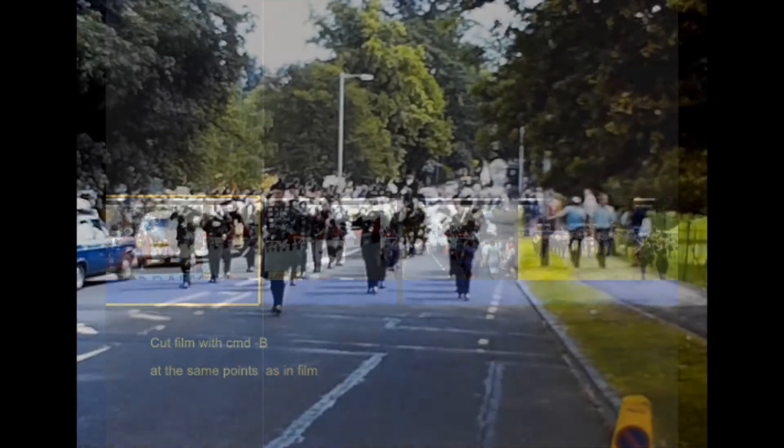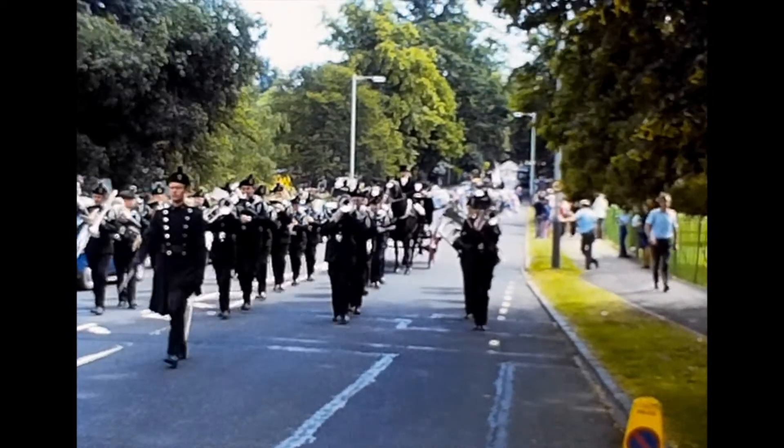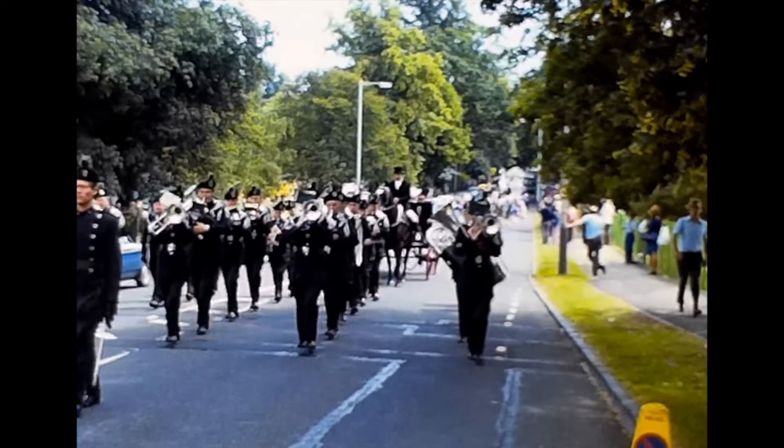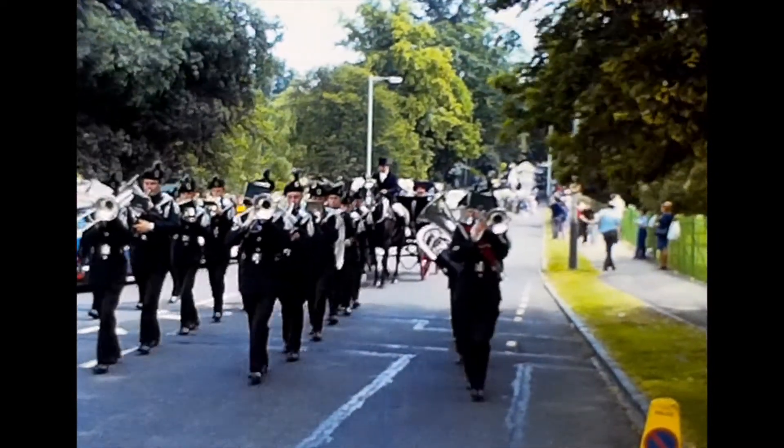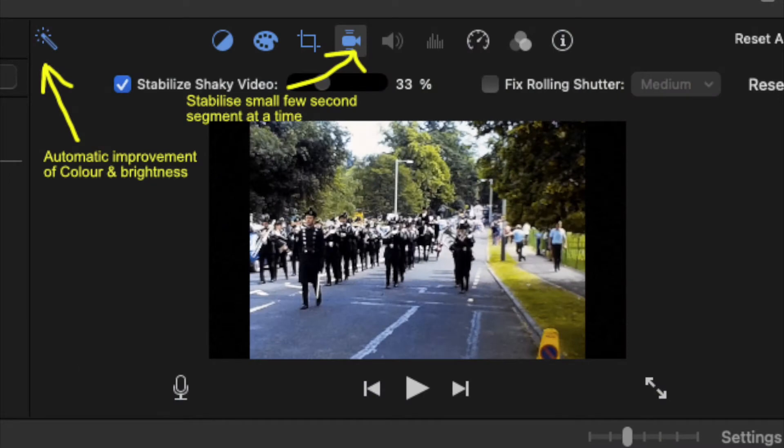Here is a very short few-second scene. You can make adjustments to the brightness, contrast, and color, but more often than not the automatic function works really well. Also, with it being a very small segment, you can stabilize shaky video.